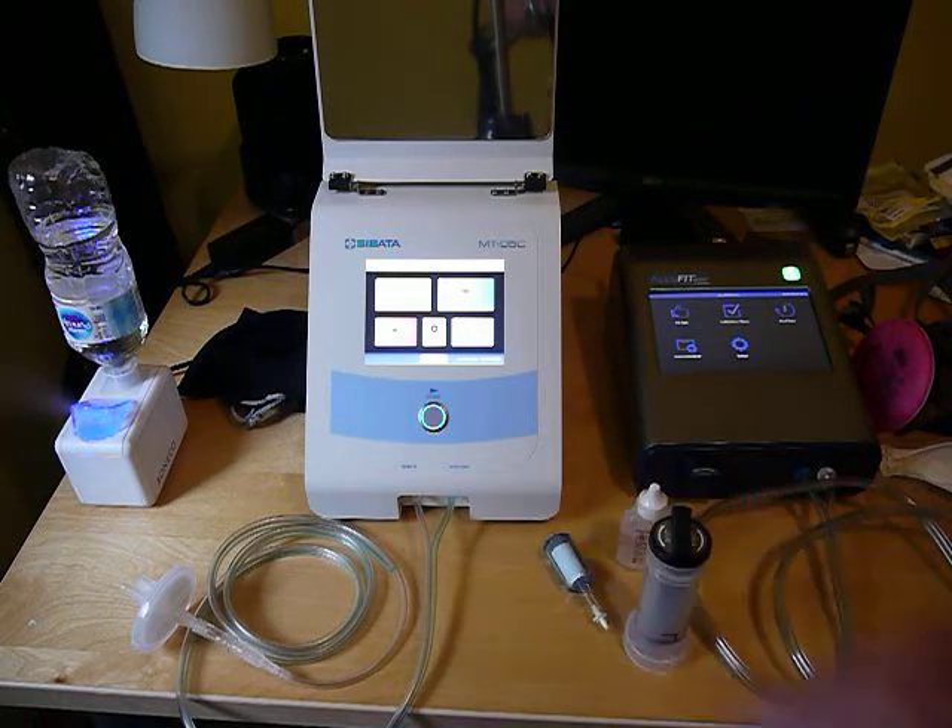Either of the fit testers should be stored at room temperature. You wouldn't want to leave them outside in your vehicle and then bring them in, especially if it was cold out. You want to have it starting out at about room temperature.